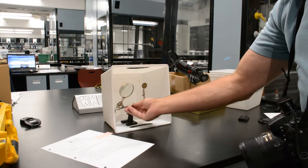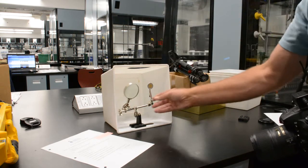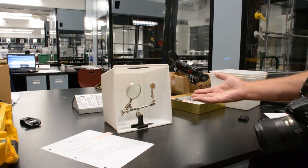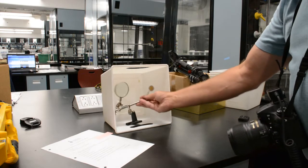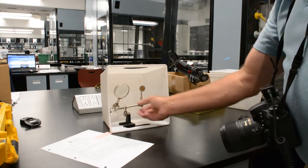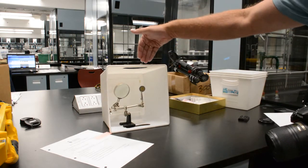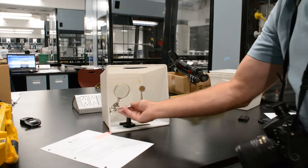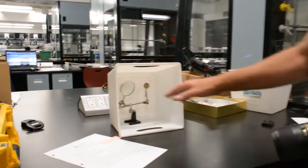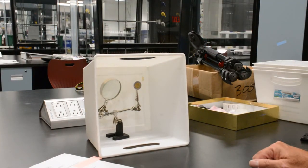By pulling this out further, the overhead light becomes a concern and potentially creates a problem. We've also got cutouts for the handholds on the basket, and that lighting coming through the holes is creating a problem. So if you insert the object further back into the box where it's more in shadow, that issue is eliminated.